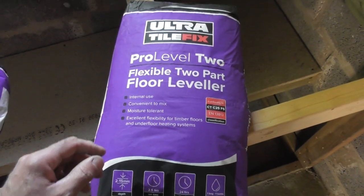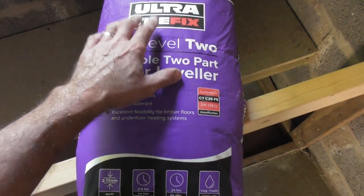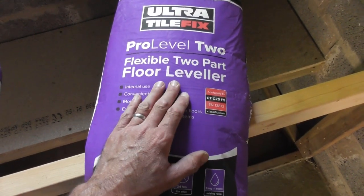For this job today I'm going to be using, and for no particular reason, Ultra Tile Fix. It seems to be the brand, and it's Pro Level 2 Flexible 2 Part Floor Leveler.